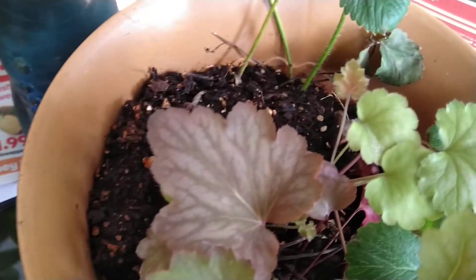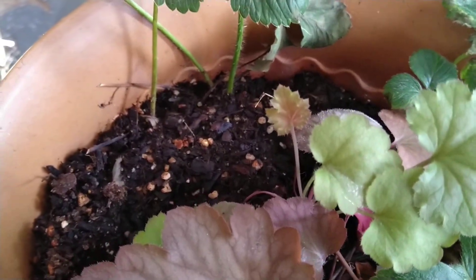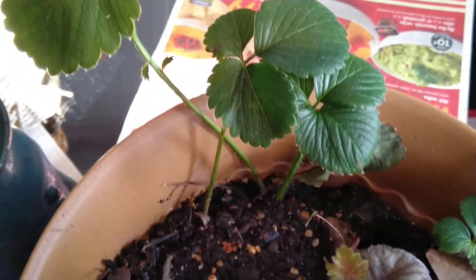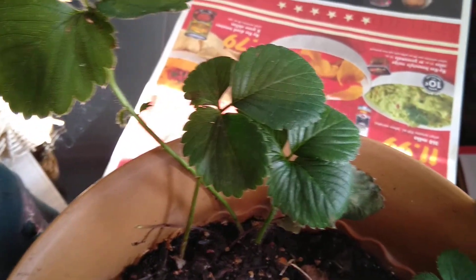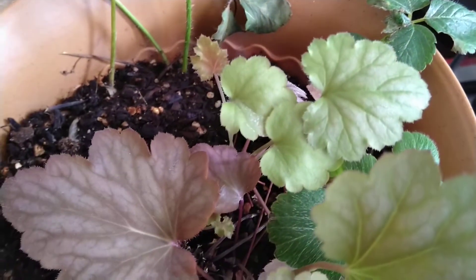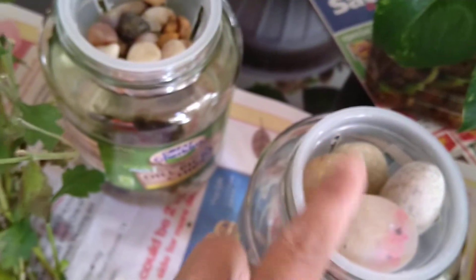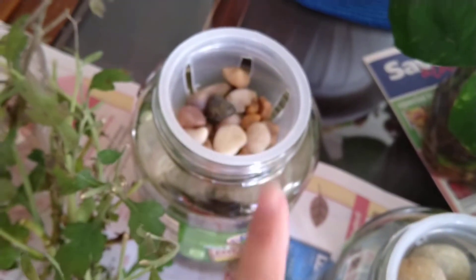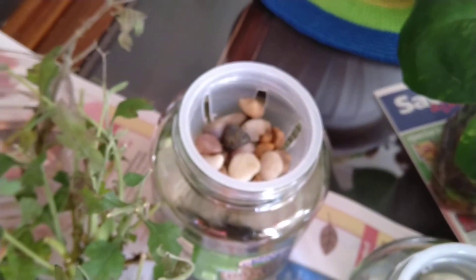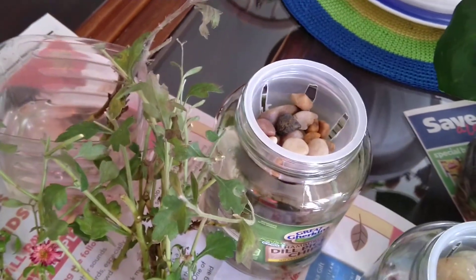My strawberry that I planted in the pot with soil looks like it's growing well. So what I did with the strawberry that I planted here is I transferred it into soil. I'm going to show it to you right now.